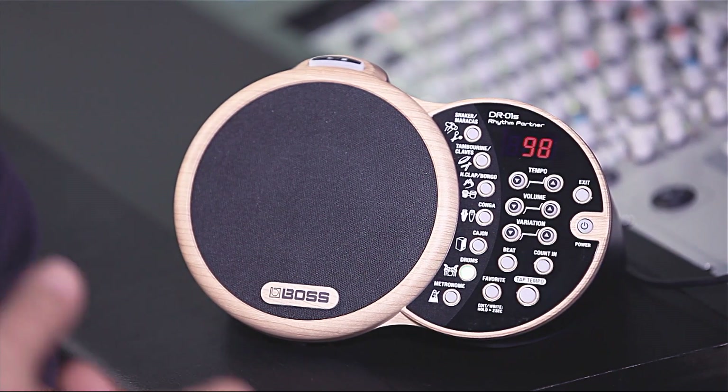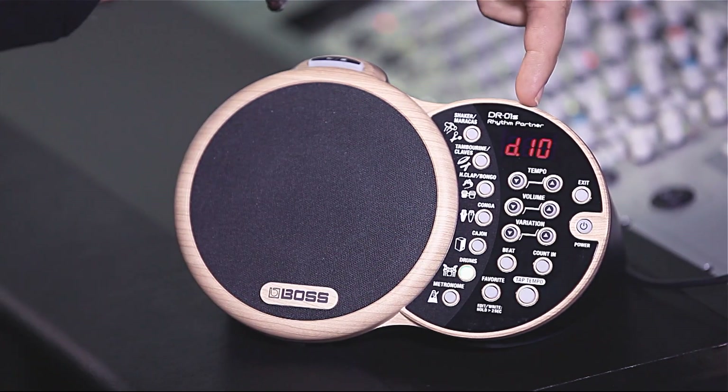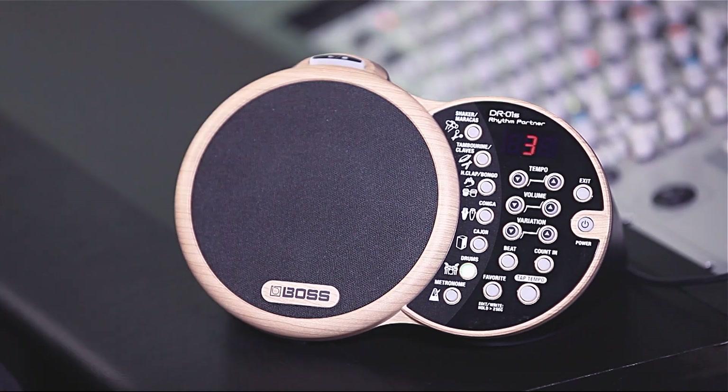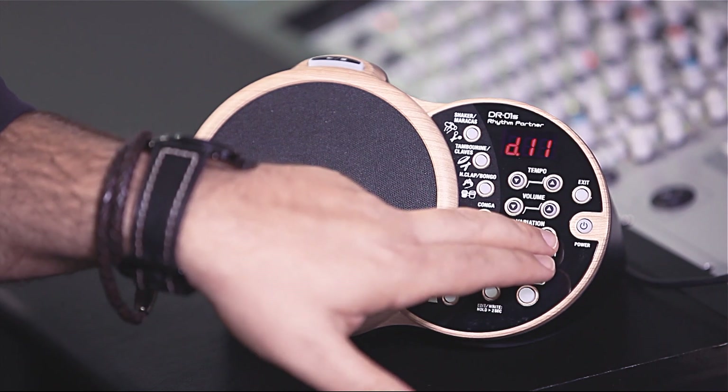The variation button allows you to access alternate rhythms that are available for each and every instrument that is listed there, just so you can find a different style to match the sort of song that you want to play. If we start our drum beat again, we'll see that our drum beat is currently listed as variation number 10. As we change the variation, we get different performances.